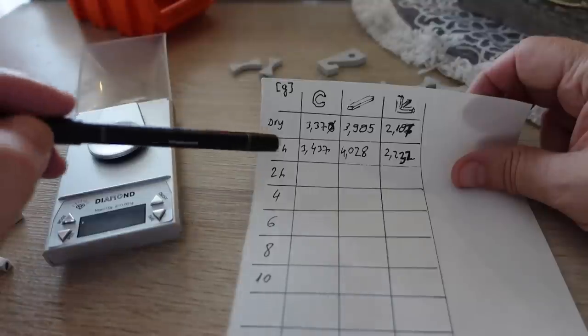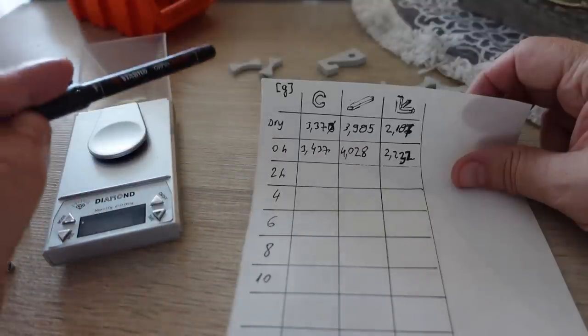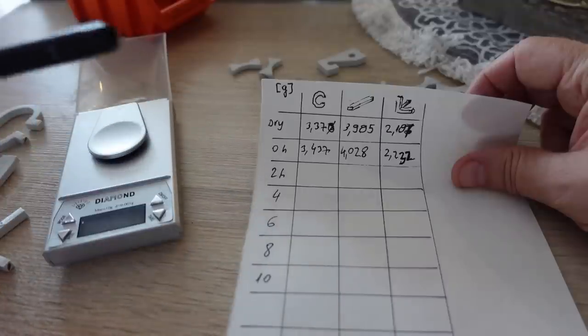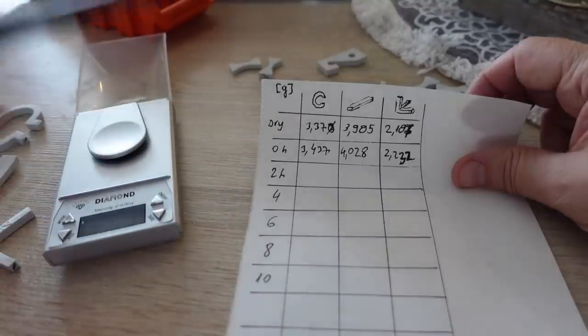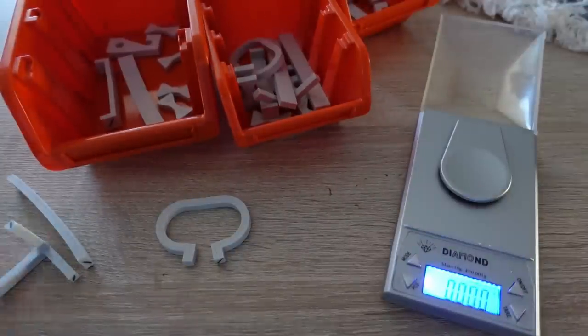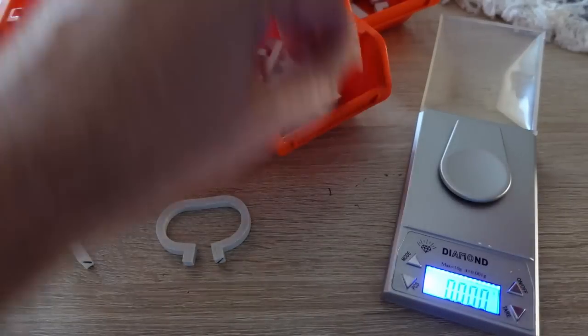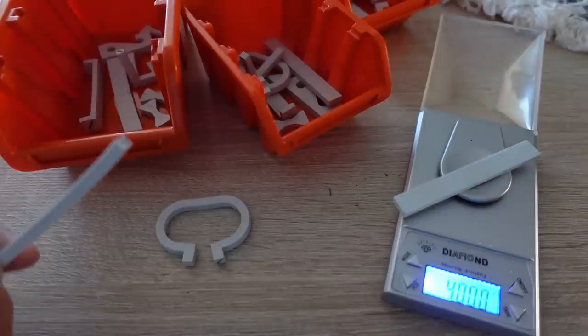I can see some increase in weight, of course because they absorbed some water. I will leave them to dry on open air and measure the weight every 2 hours. Interesting thing I noticed: after approximately 3 days they have very similar weights, but they get to this stabilized state from opposite directions - the annealed version by drying, and the reference by absorbing moisture from the air.